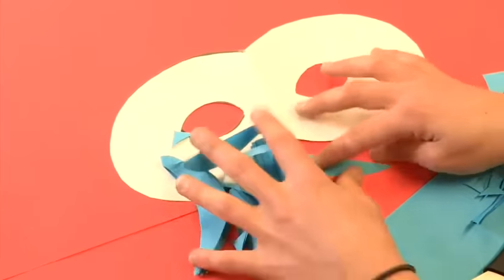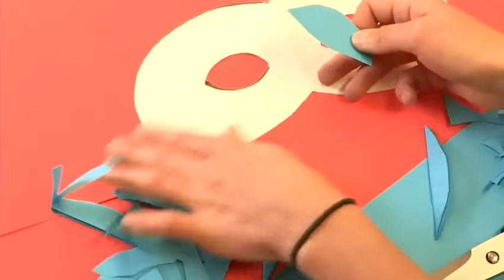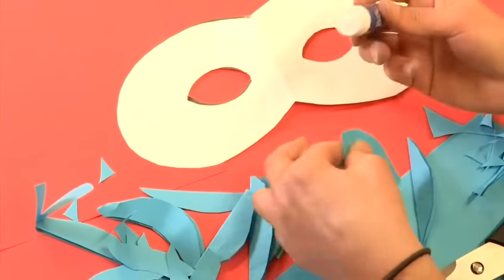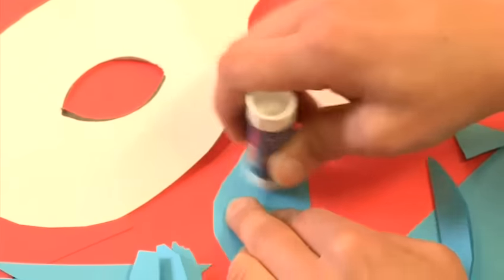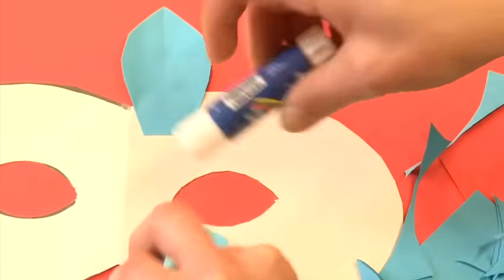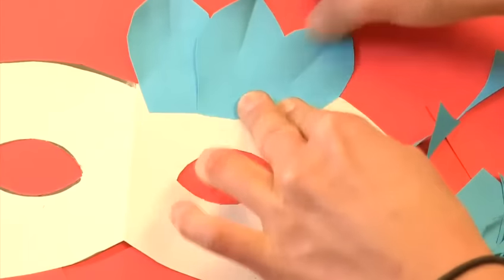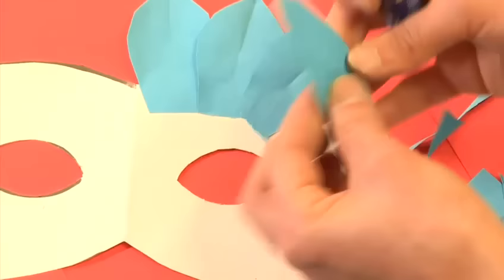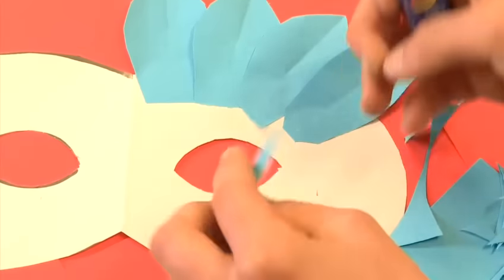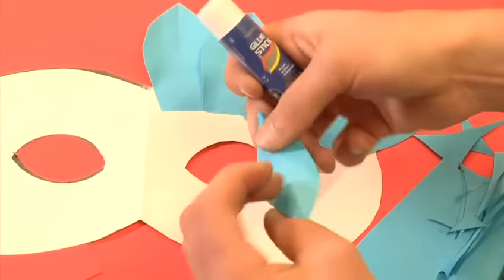Once you've got a small mountain of feathers, you just have to start gluing them onto the face. I prefer to use Pritt stick for this because it's quite clean. Just pop a bit of Pritt onto the bottom of your feather, start from the outside edge and work your way in. It's good to leave any larger feathers towards the outside edge and work your way in with smaller feathers.